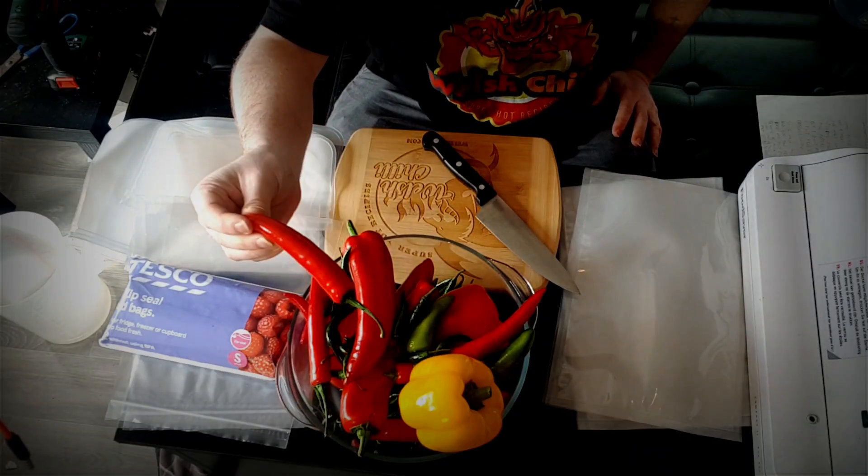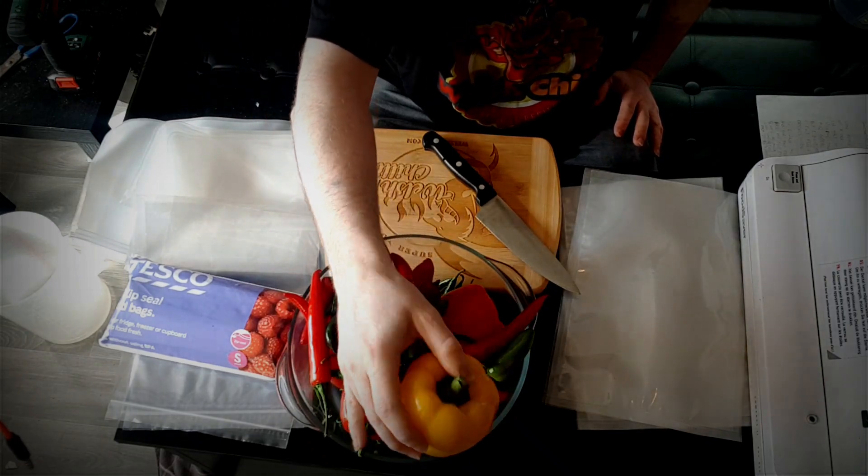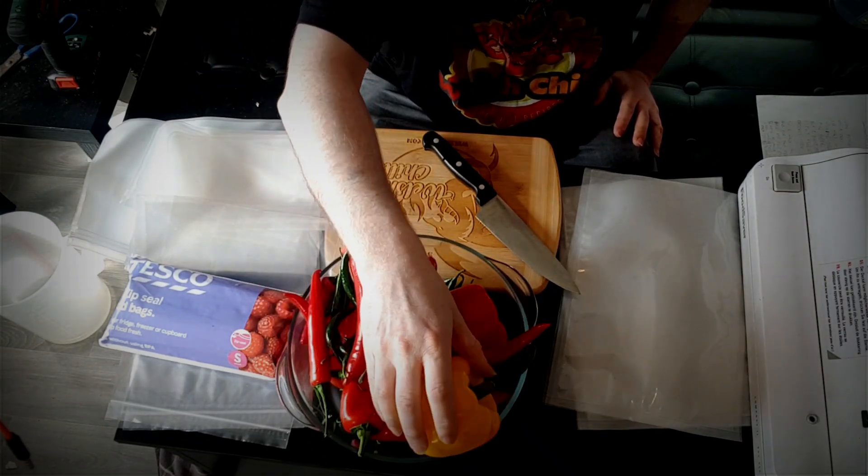Now you can freeze peppers a number of ways, but it doesn't matter if you're freezing jalapenos or freezing big bell peppers — the principles are all the same. It's the air that gives the peppers freezer burn and deteriorates them, so you need to get rid of as much of the air as you can.